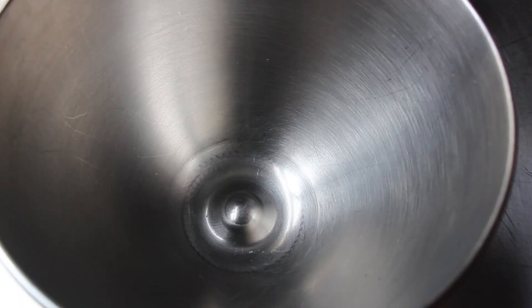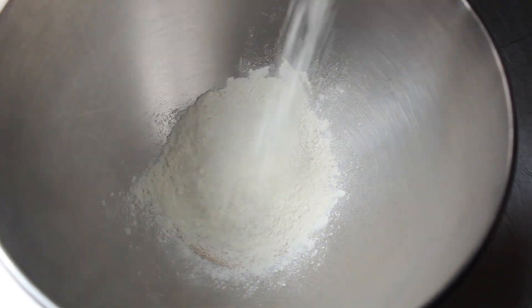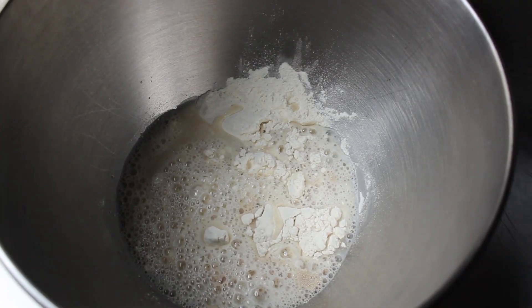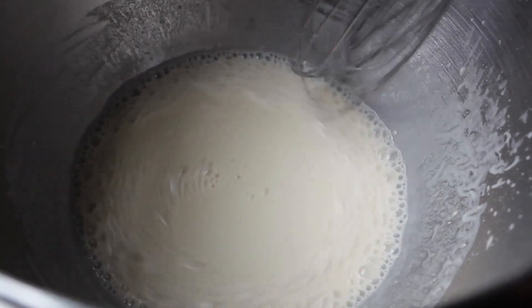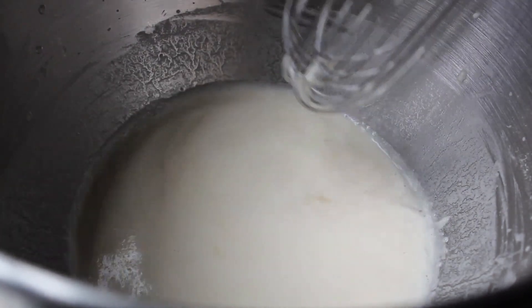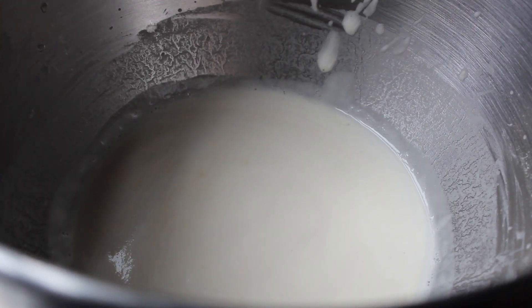Let's get started with the dough. We're going to toss one package of dry active yeast into the bowl of our stand mixer along with about a half cup of flour and a cup of very warm but not too hot water. All we're doing in this step is making sure our yeast is active. Give that a mix, come back 10 to 15 minutes later, and if it has a foamy head on top, the yeast is alive and we're good to go.